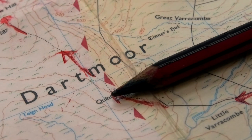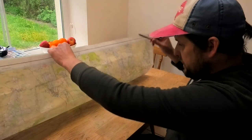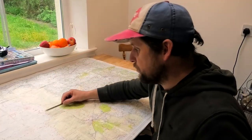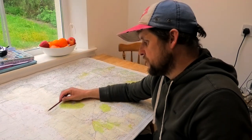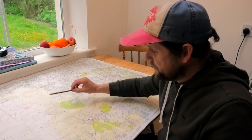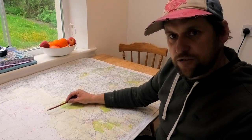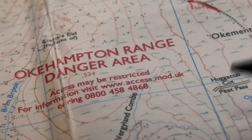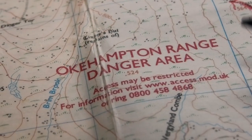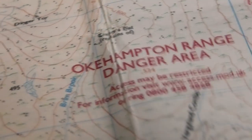Now we're going into the danger zone - the Okehampton range area. We're only going to enter Okehampton at one section - it's a big range but that's the only danger zone we're going to hit. So I need to check that before I leave and make sure there's no firing practice on the days I choose to do my walk. That's easy enough to check - go online, type in Okehampton range firing times and it takes you to the Dartmoor government page where you can see the days they've got for training.